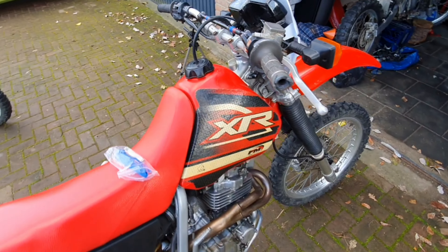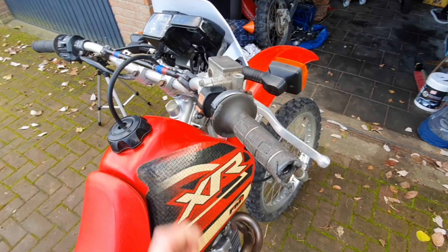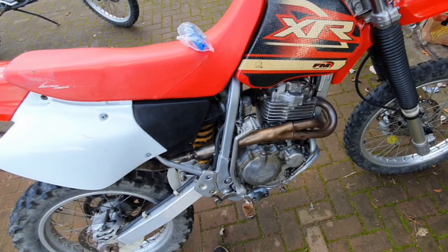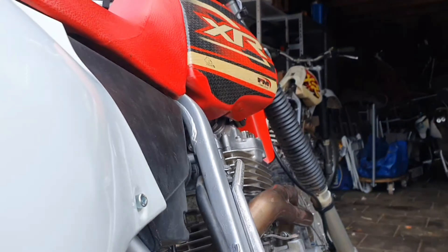Welcome back. In today's video we're going to work on this XR400. I want to make this thing look good and run good, so let's get into it.